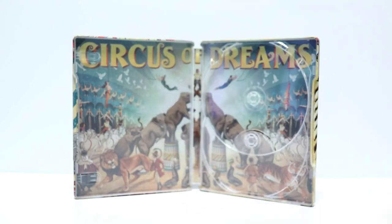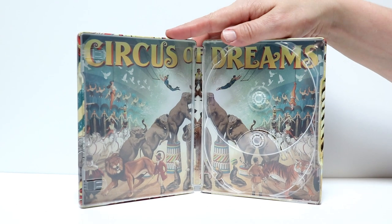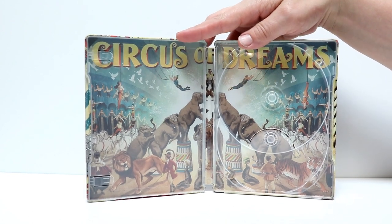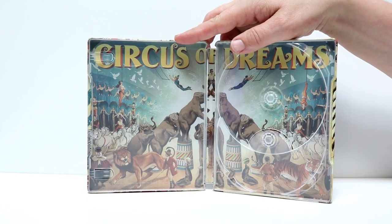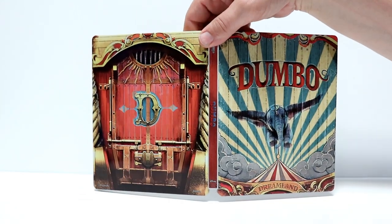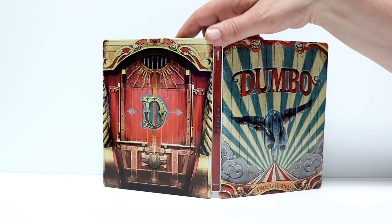I like that image of Dumbo. And then the inside artwork is excellent — they did an excellent job. Every inch of the inside is covered with nice art. This is the way the inside artwork should look on all these Blu-ray releases. Whoever was in charge of this one did an outstanding job. I wish that they would do more like this.